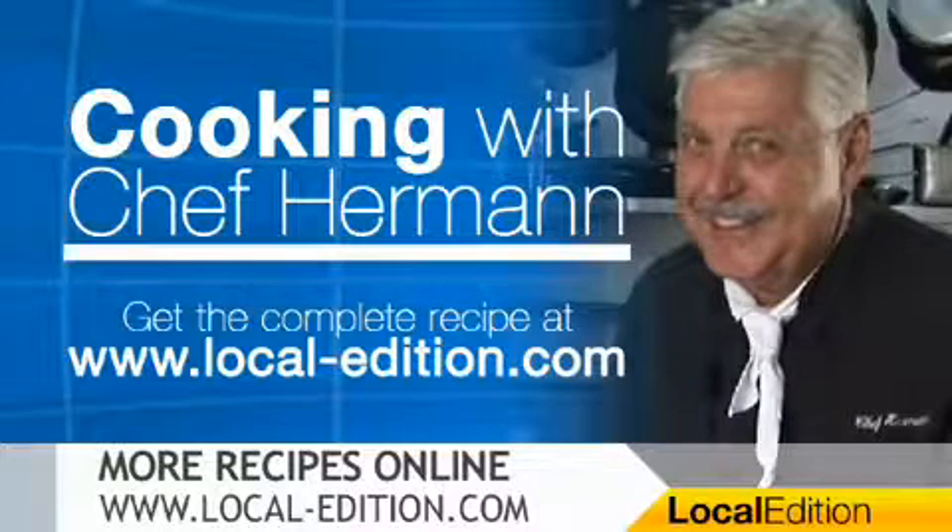And for more on this week's recipe and other great recipes from Chef Herman, you can head online to local-edition.com. That wraps up this Local Edition — thanks for watching.